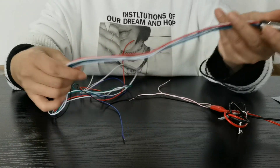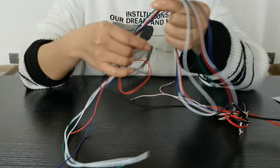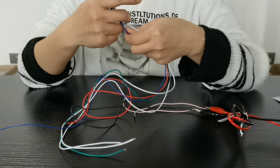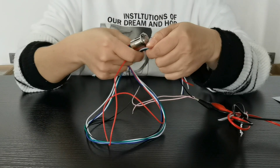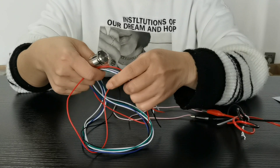We can customize the wire length as well as wire size, and we can make it. That's all for today on the three-color switch. Thank you.